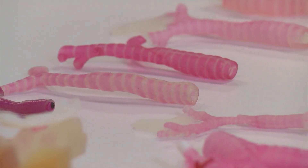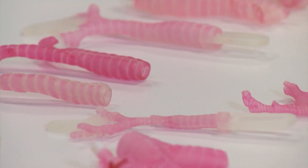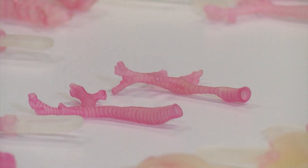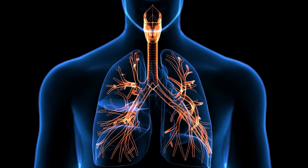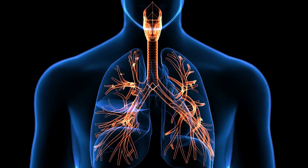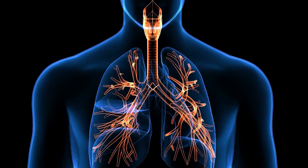These pink plasticky looking things that resemble gummy candy are actually 3D printed tracheas of babies and toddlers. The trachea is the windpipe that connects your voice box to your lungs, and operating on this delicate part of the body can be tricky.